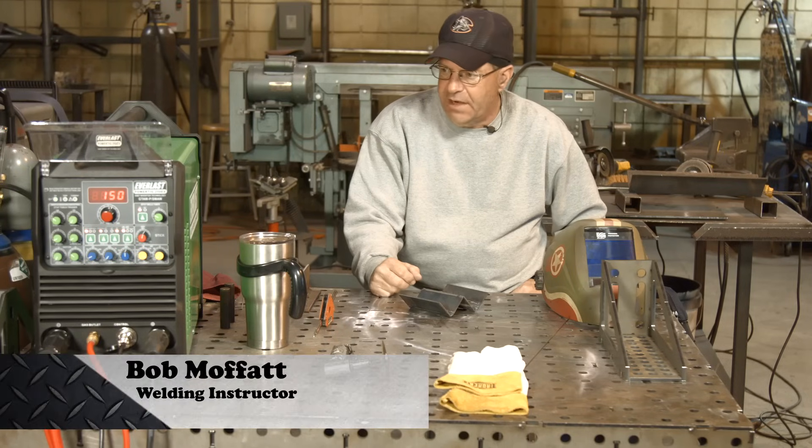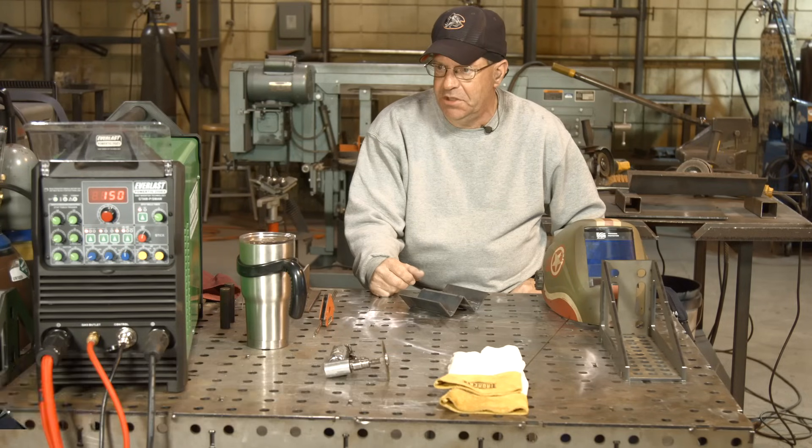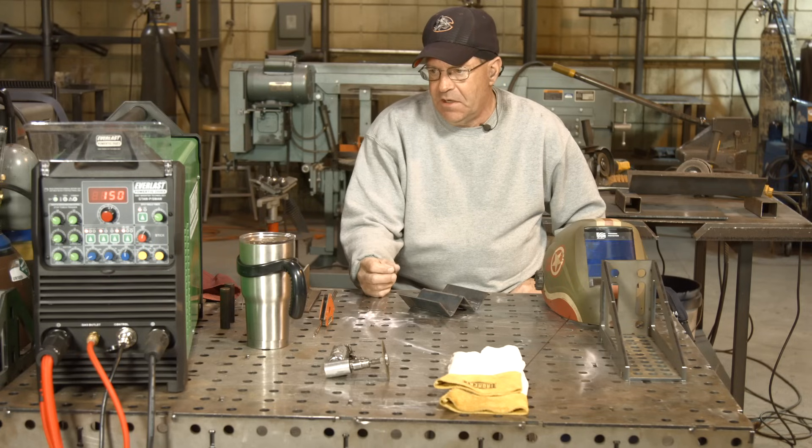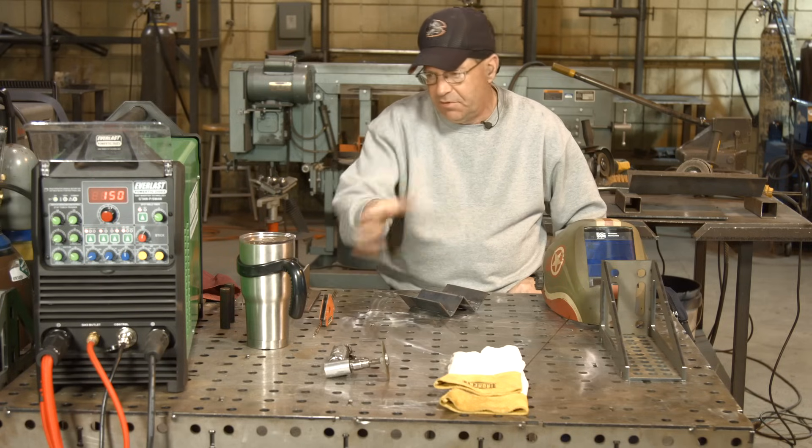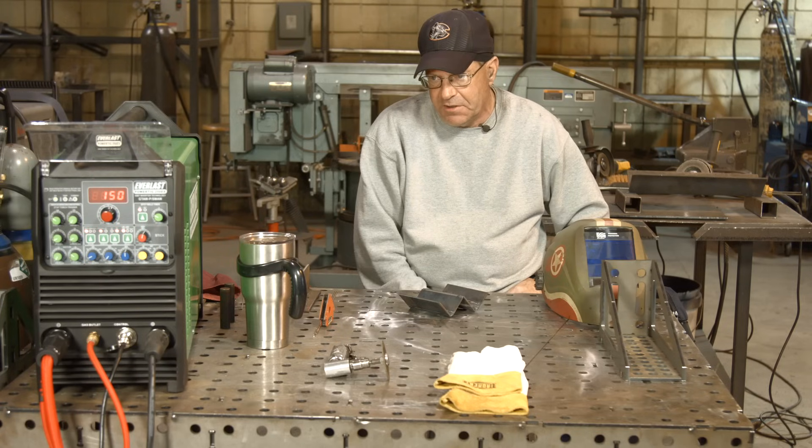Welcome to Weld.com. Working off of an Everlast 250EX machine here, AC/DC. I've noticed some cool stuff here and I need to do some fit-up, so I want to feature some things that are in this machine that I think are pretty cool.